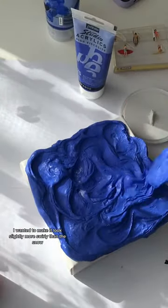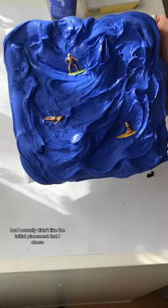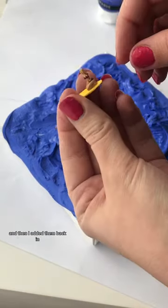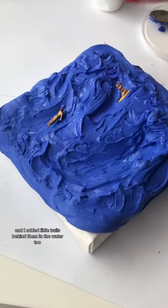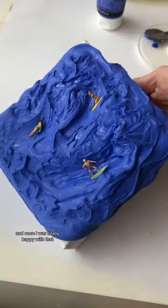I wanted to make it look slightly more swirly than the snow. Once I was happy with it, I placed in my surfers, but I didn't like the initial placement, so I took them out, washed them, remade the little paths in the water, and added them back in with little trails behind them — something I got lots of comments to do after the skiing one.